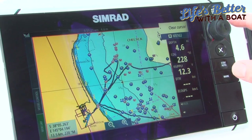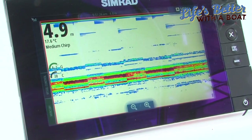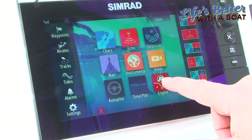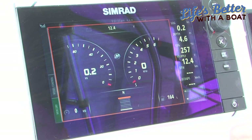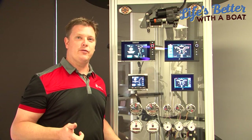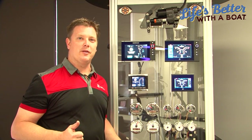It just really makes boating easy, and there are so many different options available to a boater today. Whether you're a fisherman who wants a chart plotter, sounder, and fuel flow management, or you're just cruising in the bay and want cruise control for your family, or smart tow for skiing — basically making life easy. And life's better with a boat.